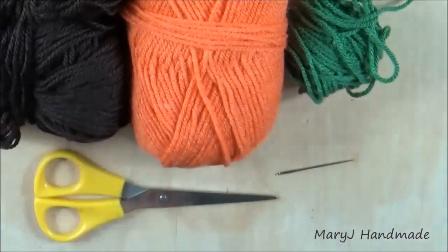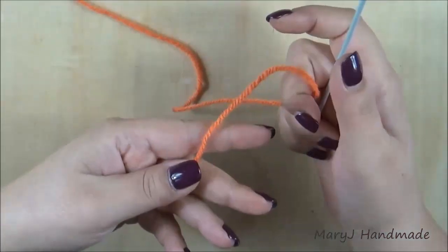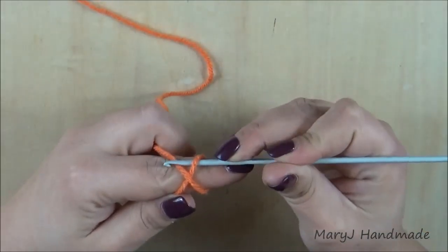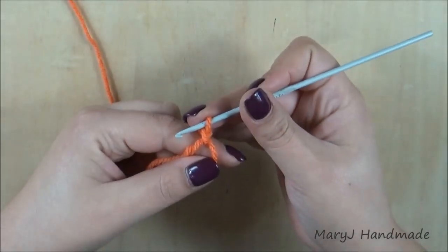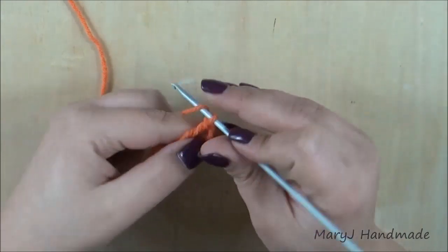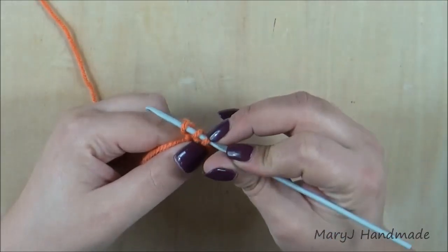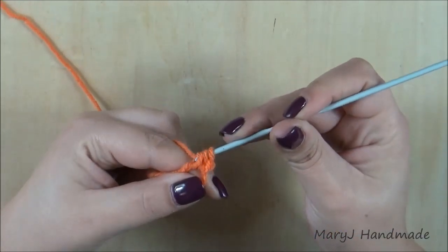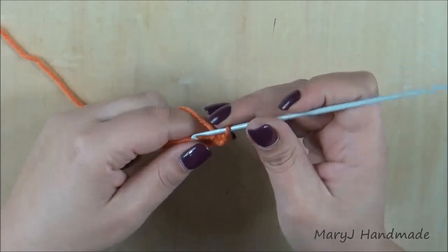I'm going to use a 3mm crochet hook — scissors and a needle. Start by making a magic loop. Then for your first round you have to work 12 half double crochet in the loop: yarn over, insert the hook in the loop, grab the yarn, pull it through the loop, yarn over and pull it through the three loops you have on your hook. That's your first half double crochet.